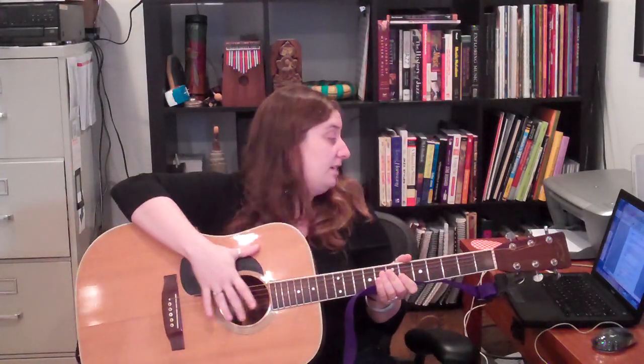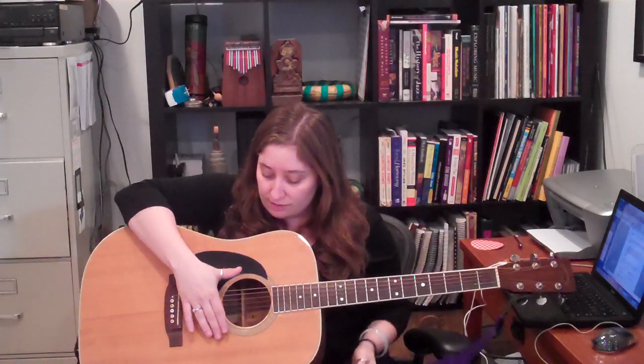I've got an acoustic guitar here. If it were an electric guitar, you'd play the string and you'd hear it a little bit, but not very much. With an acoustic guitar, you've got the sound of the strings plus you've got the body of the guitar with all the empty space inside to amplify the sound, so that the sound can resonate.